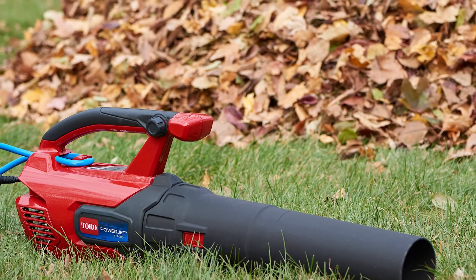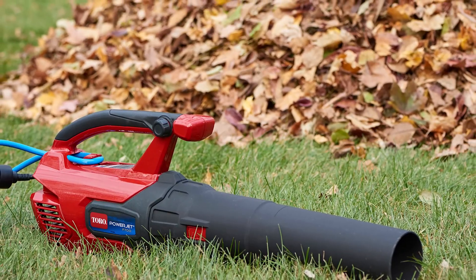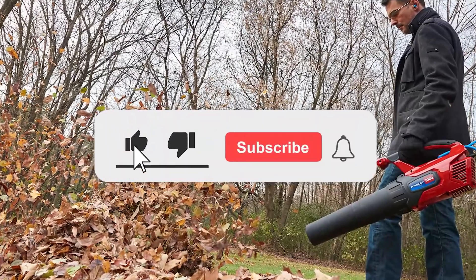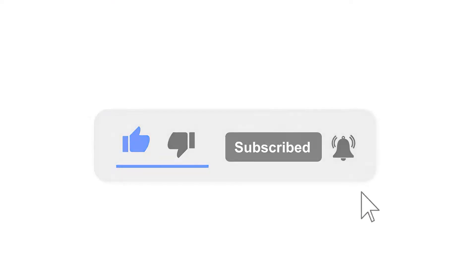Which features of the Toro PowerJet F700 leaf blower impressed you the most? Leave it in the comments below. And if you enjoyed the video, be sure to hit the like button and subscribe to our channel for more similar videos.